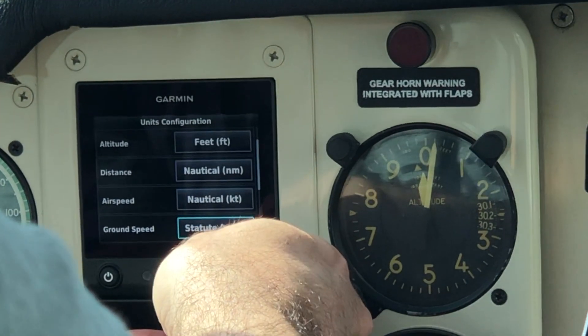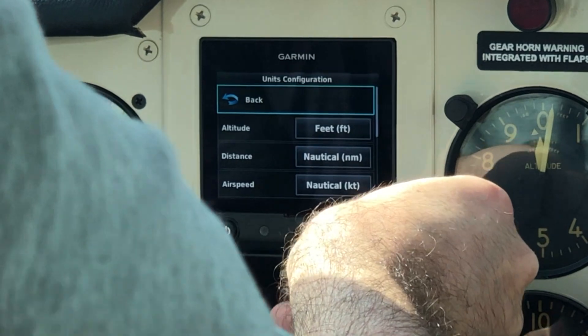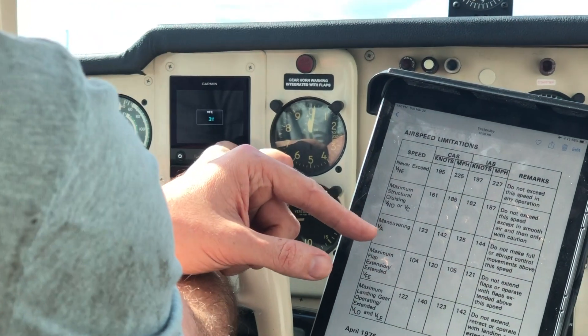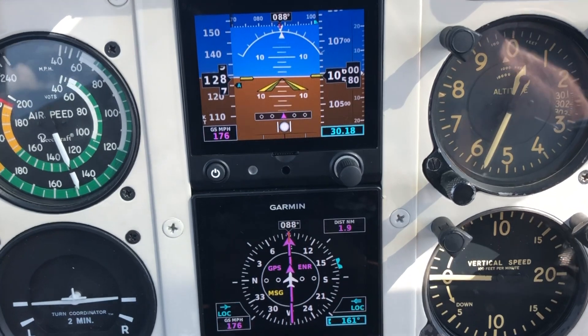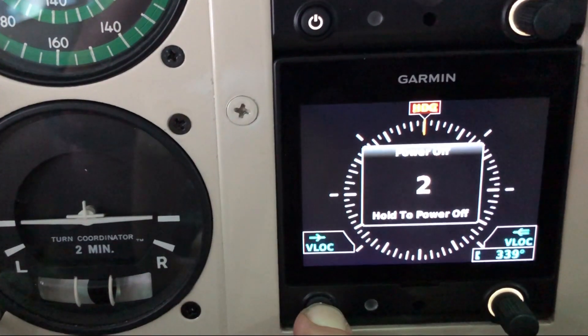Don't be like me and skip over ground speed — I skipped right over it and didn't even see it. I should have changed it to knots rather than statute miles. Have some patience, take your time, and most of all be accurate. You'll enjoy all these V speeds displayed on your airspeed tape on the left-hand side of your G5 PFD.